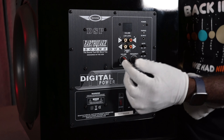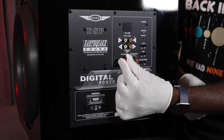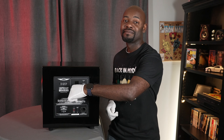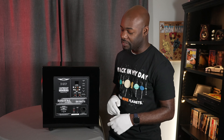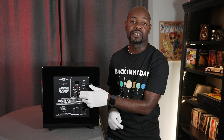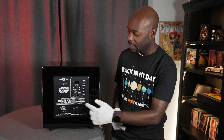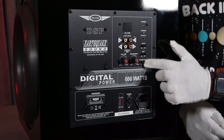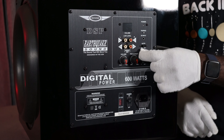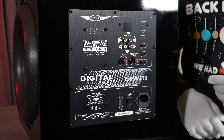Just below the connections is the main volume knob — I like this knob because it has little detents so you can dial in your volume, though interestingly it spins all the way around. Next to that is a frequency adjustment from 40 to 160 Hz, which you can adjust here on the box or via the app. Next to that is a phase adjustment — 0 or 180 degrees. Just above that is a DSP on/off switch.